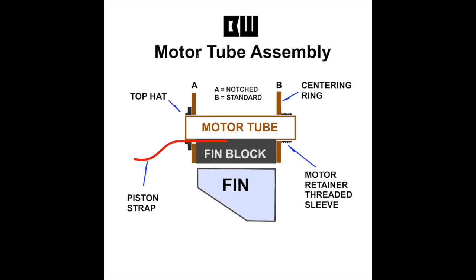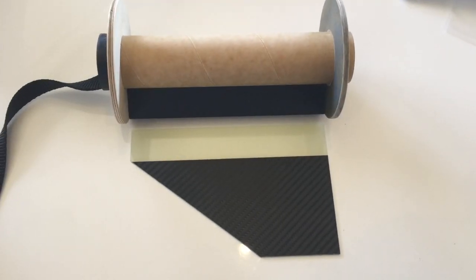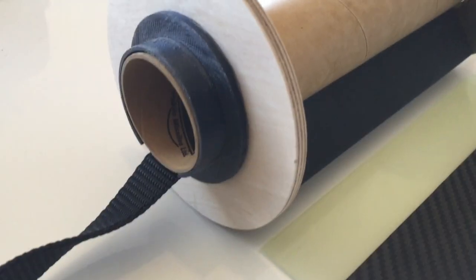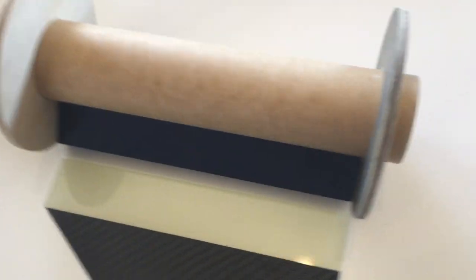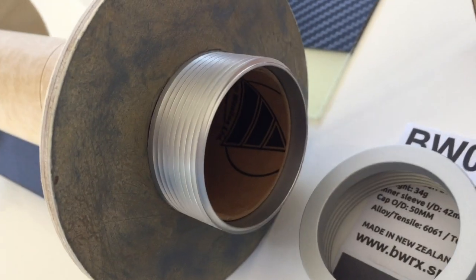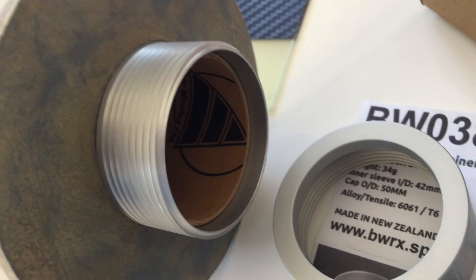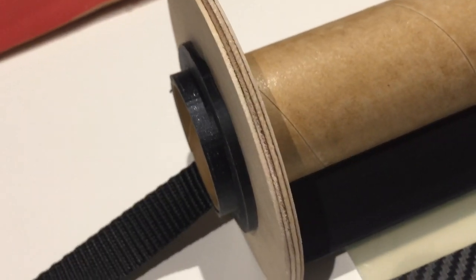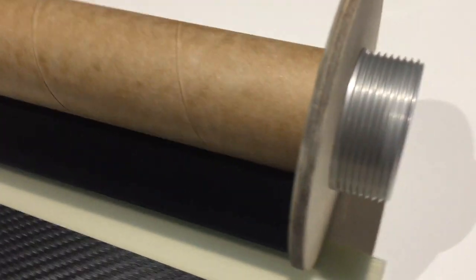This is particularly useful when it comes to deciding what style of motor retention you're going to use. You can have a bit more motor tube sticking out to suit the motor retainer that you've bought if you're going to use a threaded motor retainer. Here are the actual components dry fitted, showing the standard size top hat and the shortened top hat, and the amount of motor tube protrusion at the motor retainer end, just for demonstration purposes.